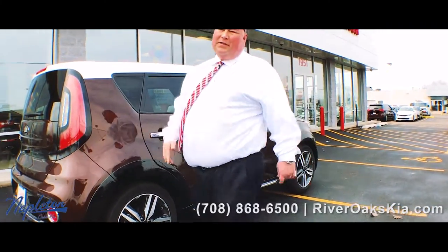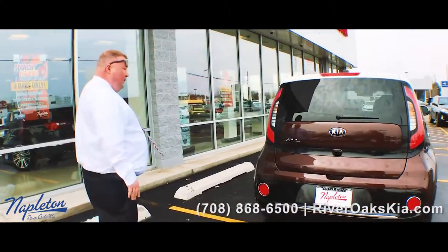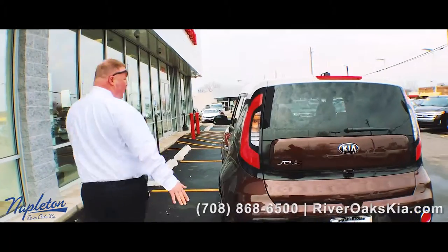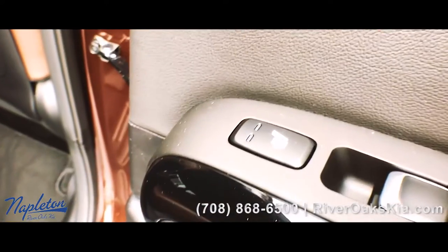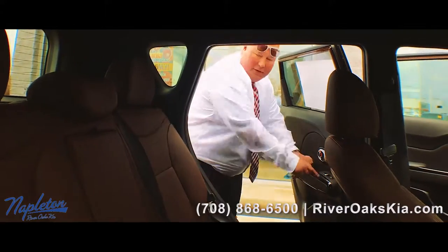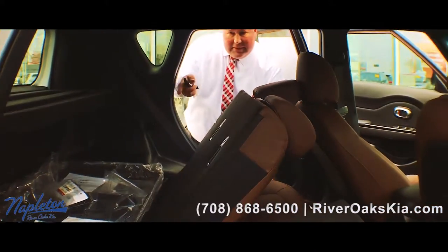Also comes with push button start, comes with Apple CarPlay, heated seats. It's fully, fully loaded — beautiful, beautiful car from Kia. You got back seats back here, they're also 60-40 split folding. The heated seats are right next to the window control, you just turn it on that way, and the seats fold down 60-40.